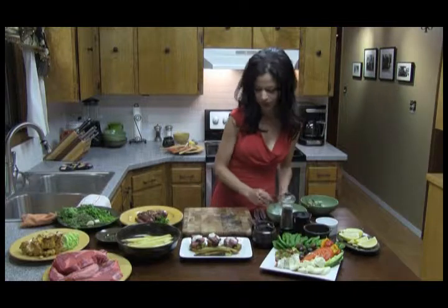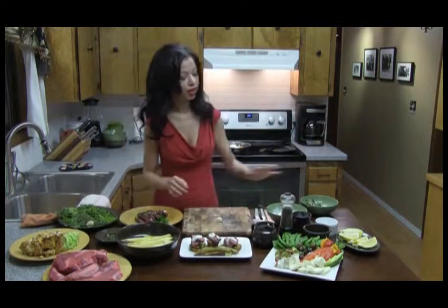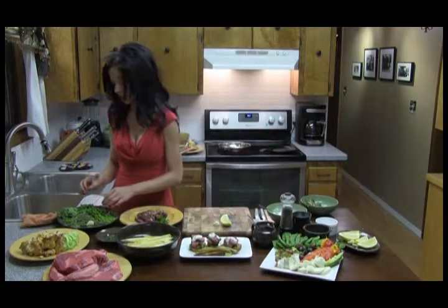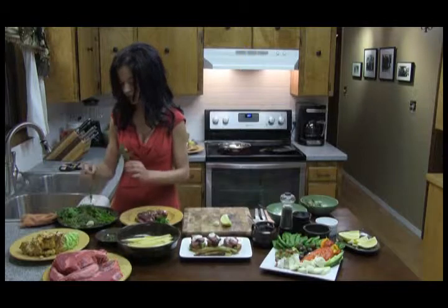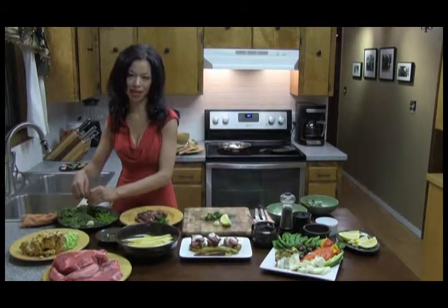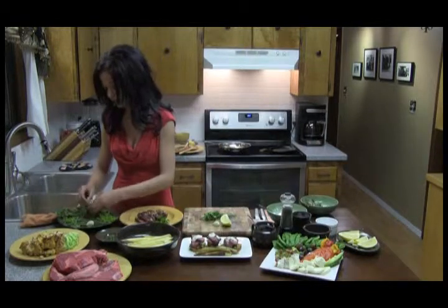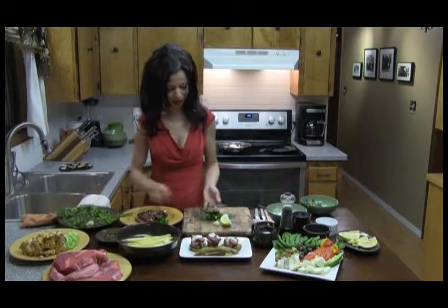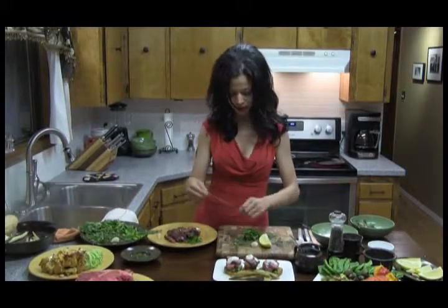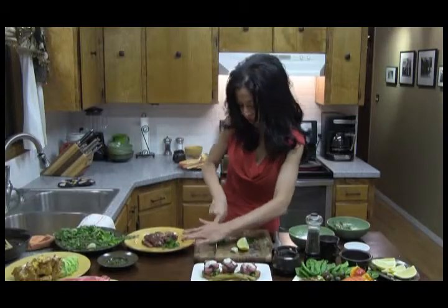The next thing we're going to do is get our garlic. For our sauce, we're going to use some lemon juice, salt, pepper, and some herbs. For my herb sauce, I actually like to use a little bit of parsley, just a dab of mint — it really gives it that nice savory yet sweet flavor — some thyme, and some oregano. We're going to start with our herbs and just continue to chop and mince them up.